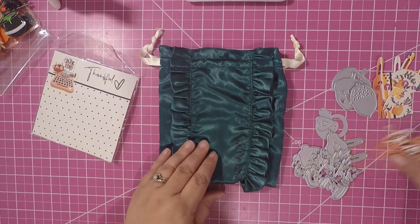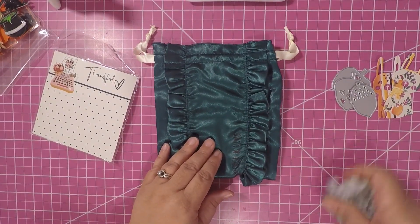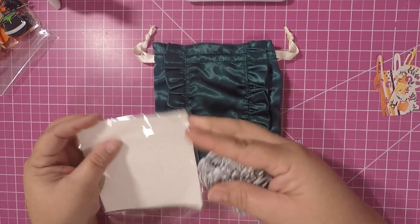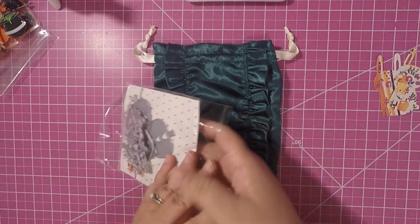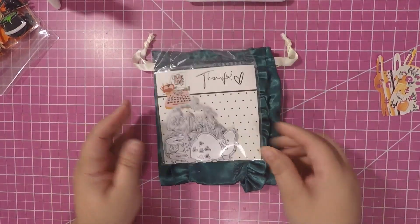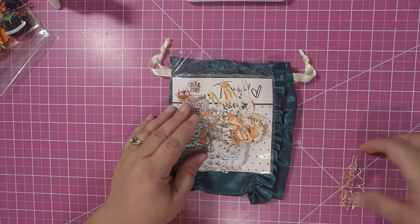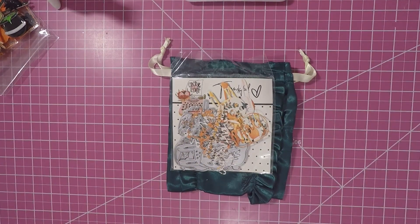These are perfect for my fall projects and I am loving these Coco and Reno dies. I recommend them to everyone because they are a good deal — you get some really cute ones. I can't wait to see next month's. I hope you're receiving them because they are an awesome deal. Thank you for watching, bye bye!